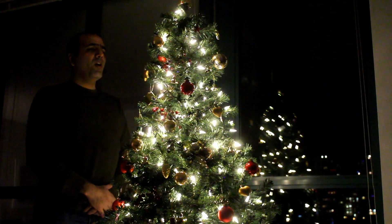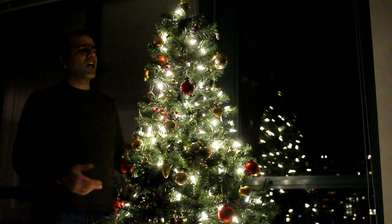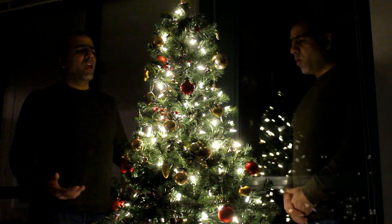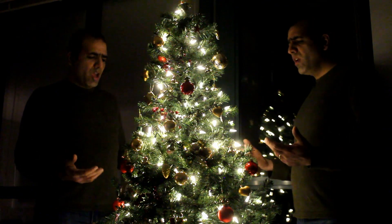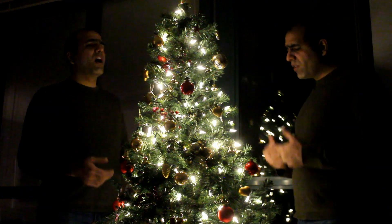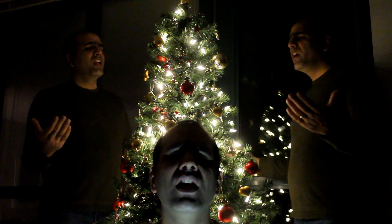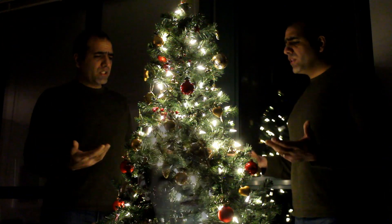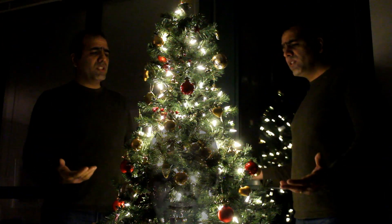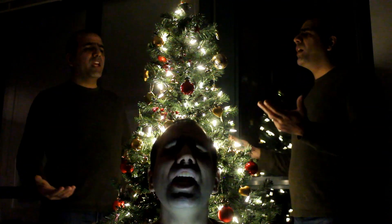Oh Christmas tree, oh Christmas tree, LED lights are shining. Oh Christmas tree, oh Christmas tree, your plastic leaves are thriving. Permanent lifeless nature, saving the real pine trees out there. Oh Christmas tree, oh Christmas tree, LED lights are shining.